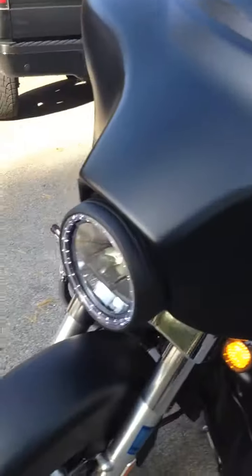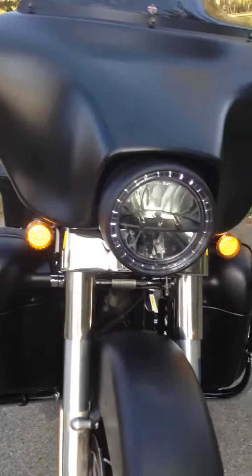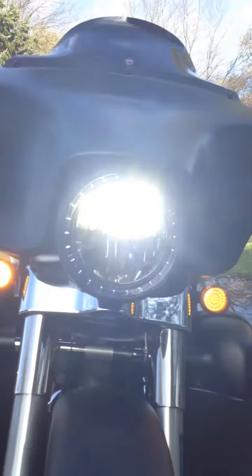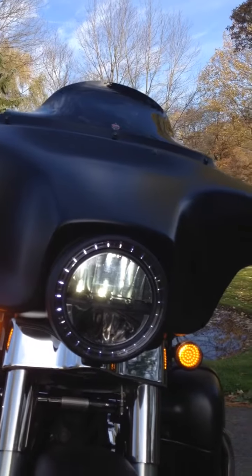Not bad. You can see the LED turn signals and the LED headlight. You can also see the lighted angel eye around that.